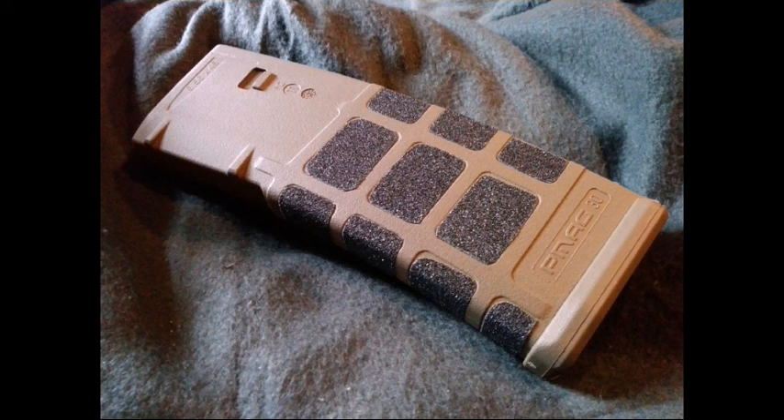I'll be using these magazines in my self-defense, home defense AR-15 build. I'm really glad I did this — it creates a lot of extra traction, and the contrast is really good in terms of looks.